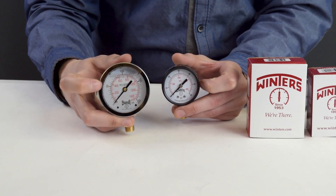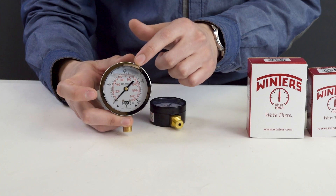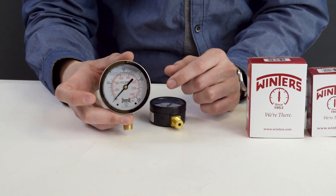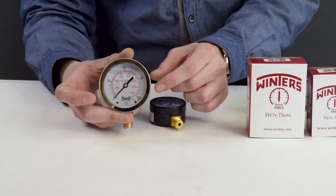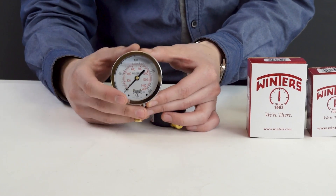They use glycerin as the filling. You might notice that there is a bubble at the top. If you asked why it's not filled all the way, that is because when the liquid starts to heat up, it will expand. Without the bubble, the gauge will start leaking.